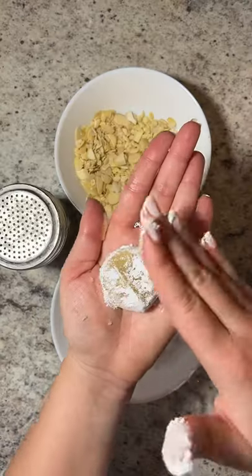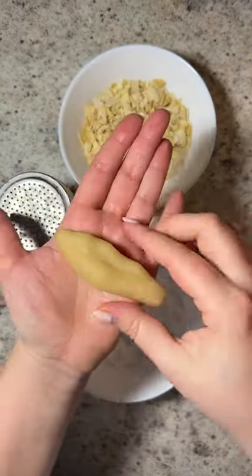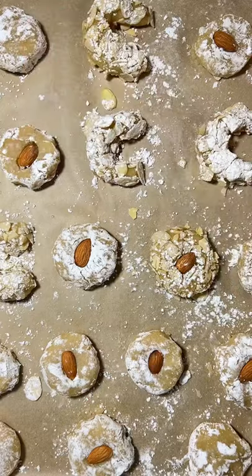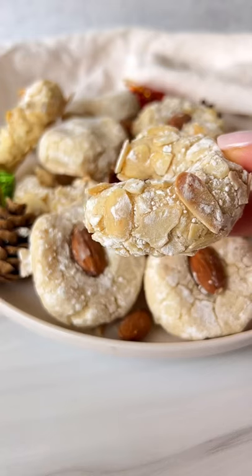Roll the cookies and optionally dip in icing sugar and press down. You can also roll them into half moons and coat in crushed almonds and powdered sugar. If you want, you can press down an almond for presentation. Bake and follow for more.